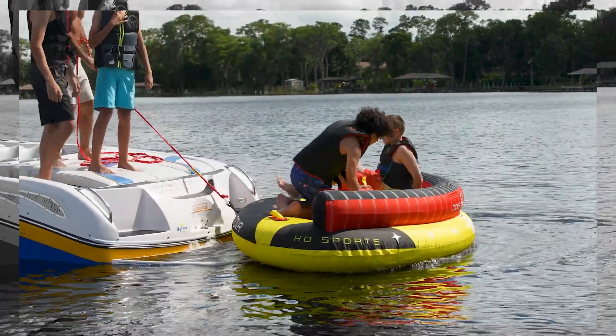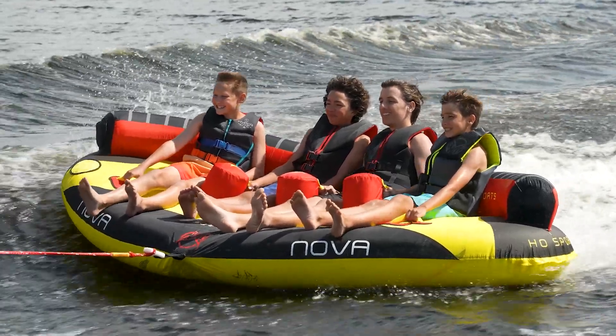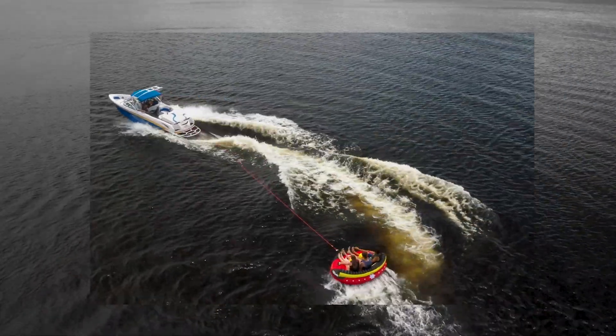Backed by a one-year limited warranty, get your friends and family together with the Nova Three and Four tubes from HO Sports.